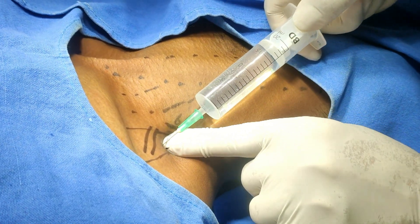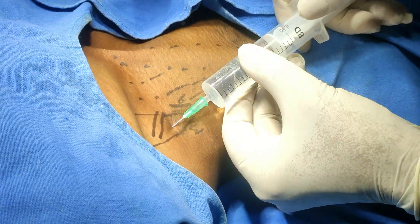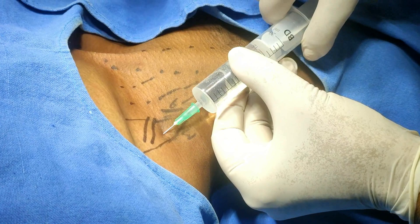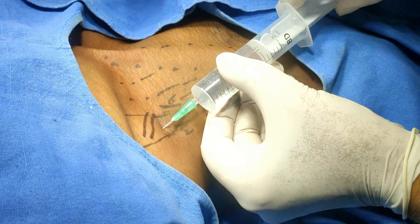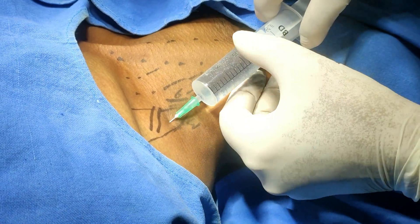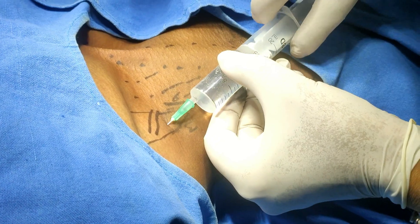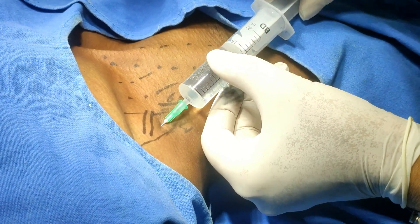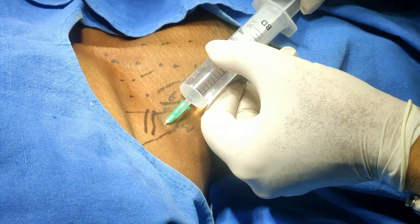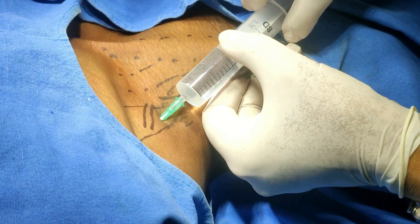Just advance the needle, aspirate, and advance gradually — move in a deeper plane, advance, aspirate and advance. There should not be any blood here.